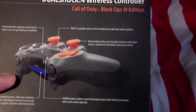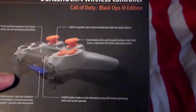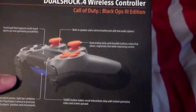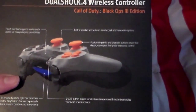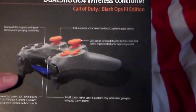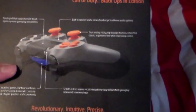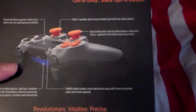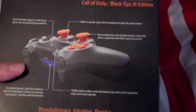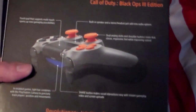There's a built-in speaker and a stereo headset jack that adds new audio options — basically better audio. And dual analog sticks and shoulder buttons retain that classic feel while improving control, so basically improving how you play and giving it a good feeling.